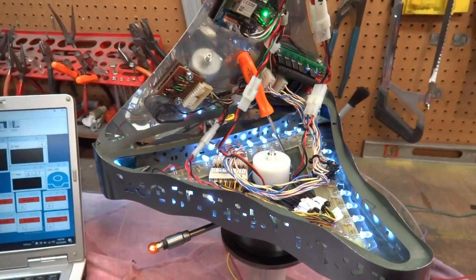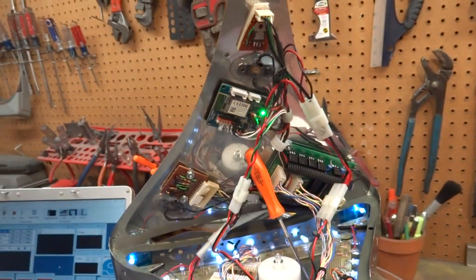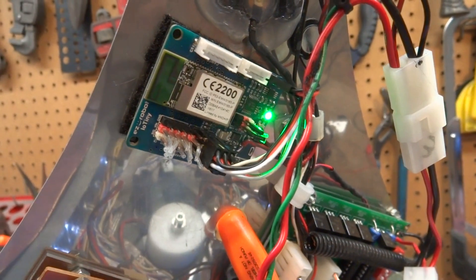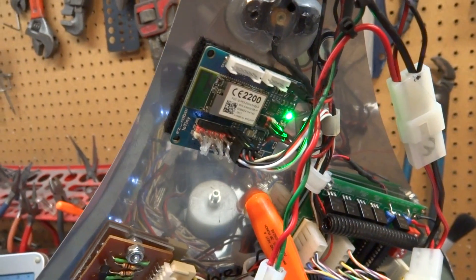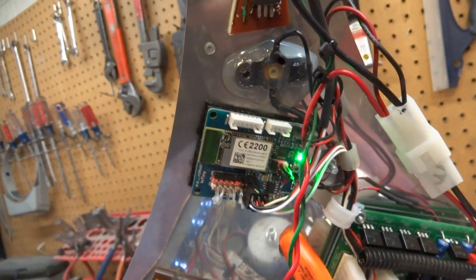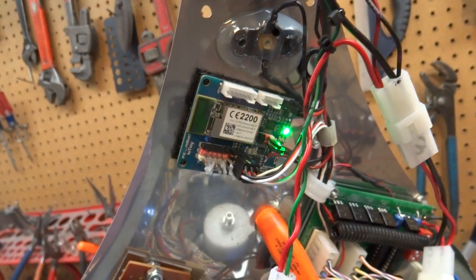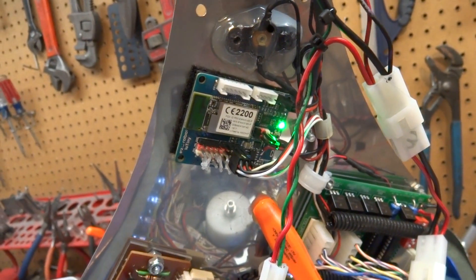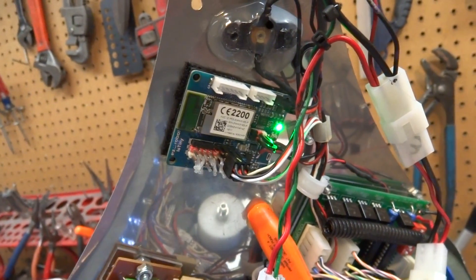Now what has happened is Easy-Robots has come out with an IOTiny. That's that little marvel right there. It is just like the EZ-B, only better. It's the version 4.2 Wi-Fi controller, and it's got a lot of other neat little improvements on it, but it's a lot smaller than the version 4 EZ-B.